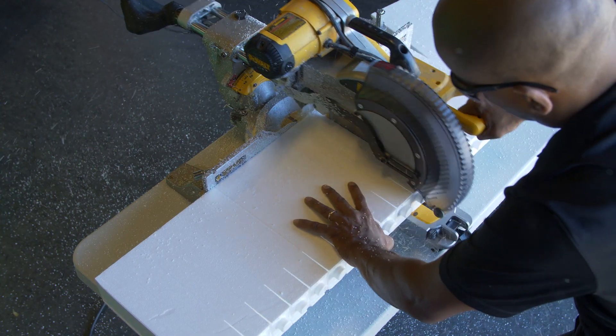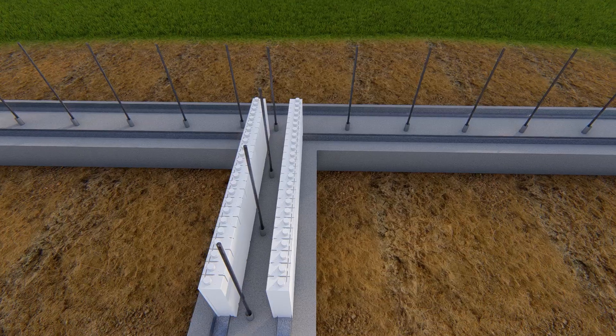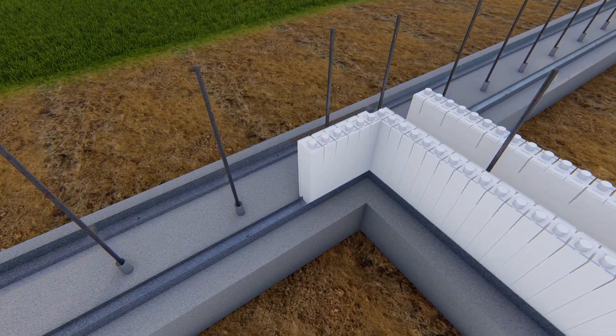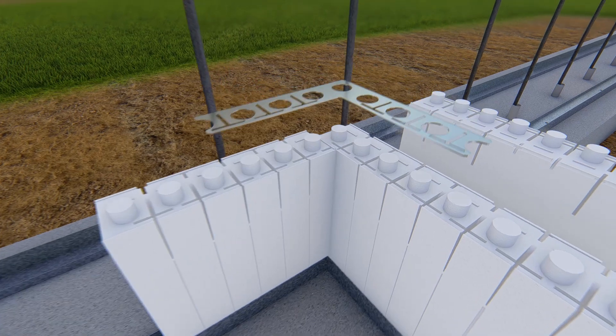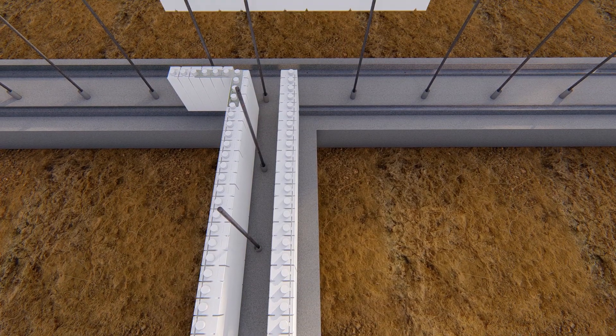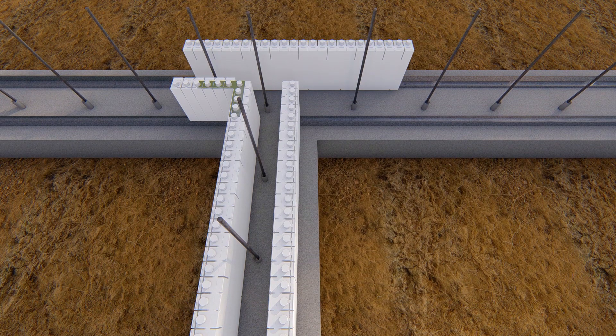Cut a 12-inch panel section and place it against one leg panel at 90 degrees, then place an inside corner bracket over the intersection. At the top of the T, place a full panel so one end aligns with the 12-inch panel already in place.